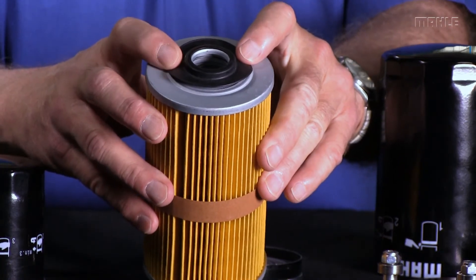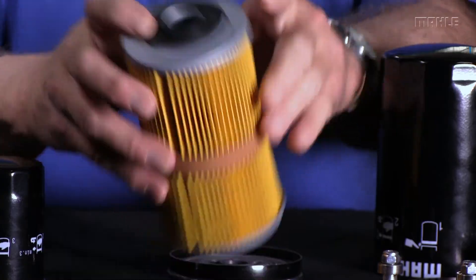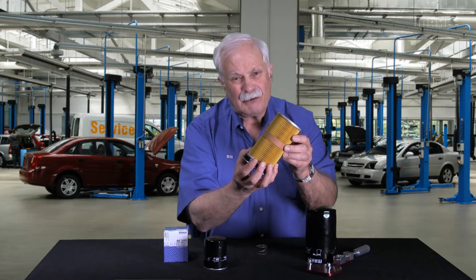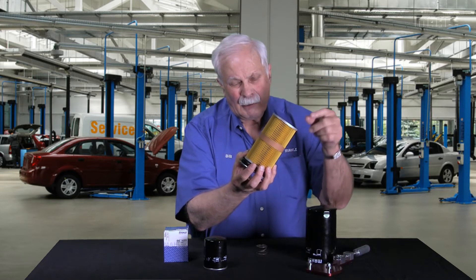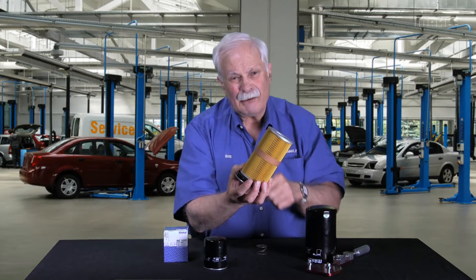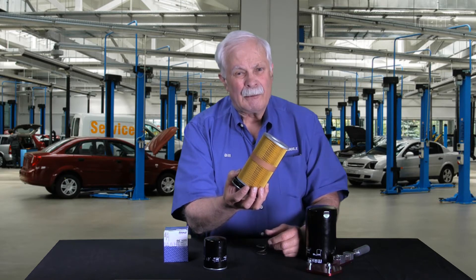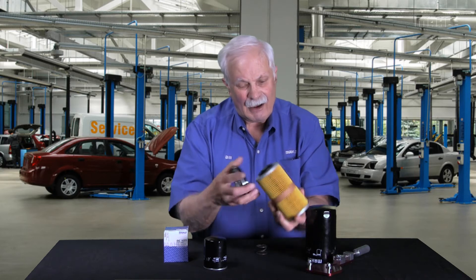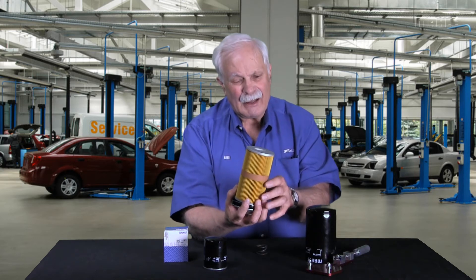This little rubber device right here is called the anti-drainback valve. When this filter is installed on your car and the filter happens to face up, without that valve, all the oil drains out of the filter overnight, and when you start your engine up in the morning it clatters and makes a lot of noise. So the anti-drainback valve prevents the oil from draining back out of that filter.